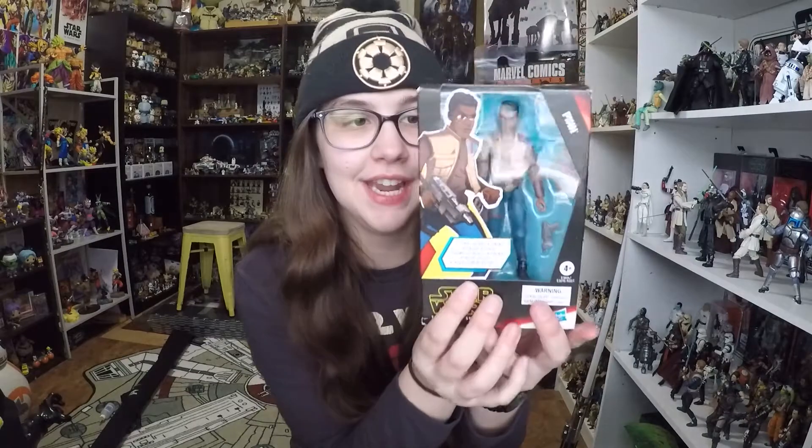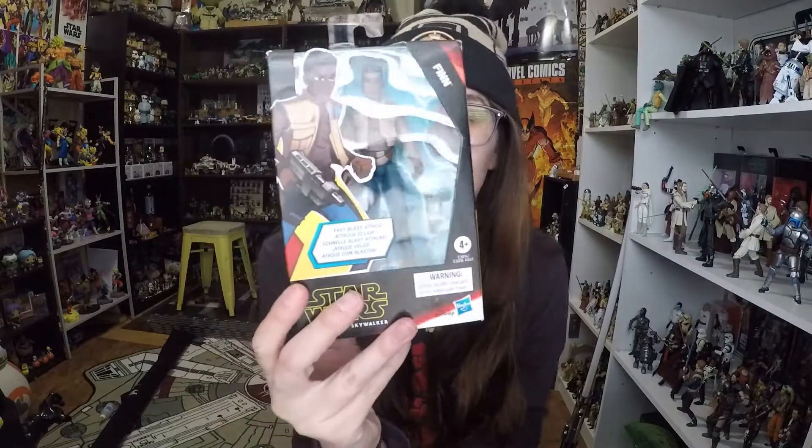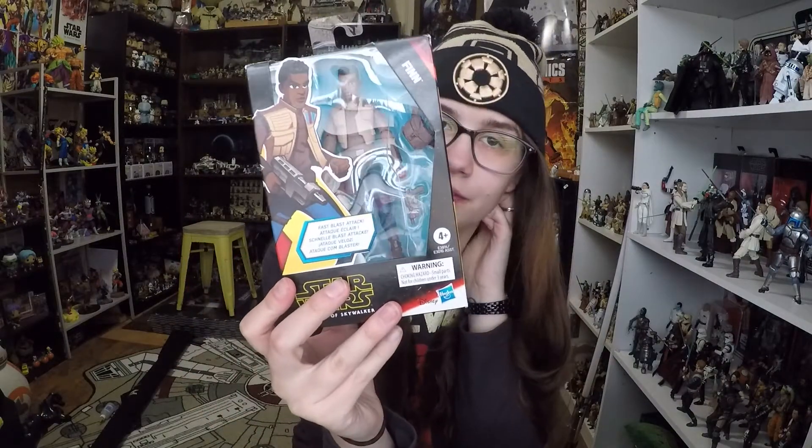Hey guys, welcome back to another video. Today I'm gonna be giving you guys a look at another Galaxy of Adventures figure. This one is Finn, and it is only Finn because he was the only one I could find at the two places I checked. I did find him at Target, and if you watch my Chewbacca video, you will know that I have now become very interested in these figures, and they are disappearing before my eyes.